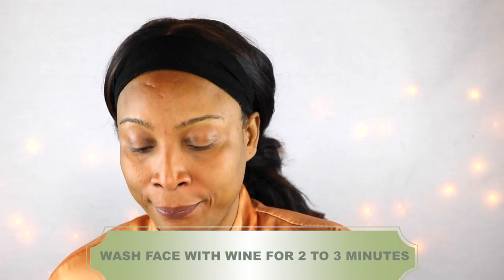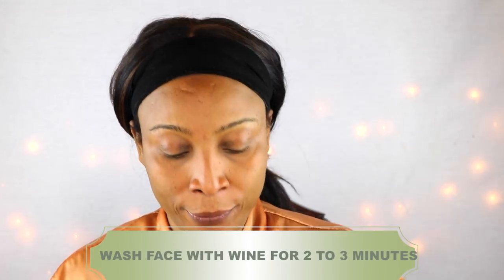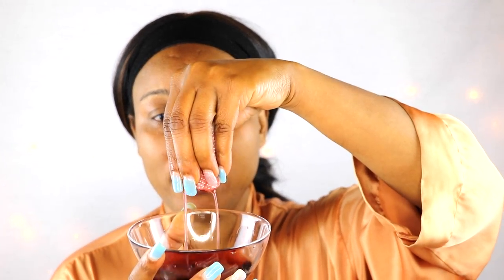To begin, I'm going to take a cotton pad and first wash my face with the wine. I'm going to dip it in, squeeze out a bit, and apply the wine in a circular motion on the face — keep it out of the eyes. Dip in again, squeeze, and continue doing this for about two minutes, keeping it out of the eyes.